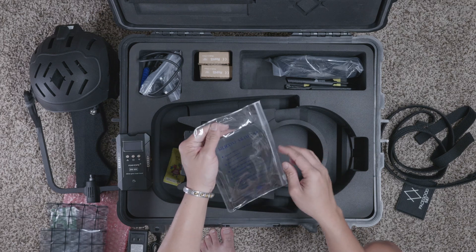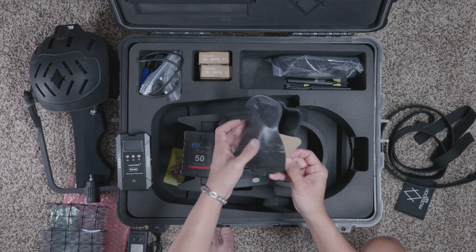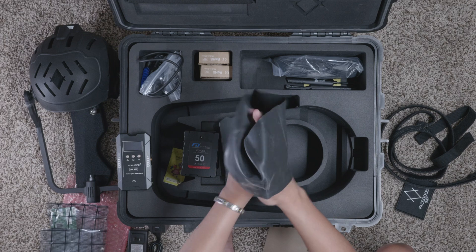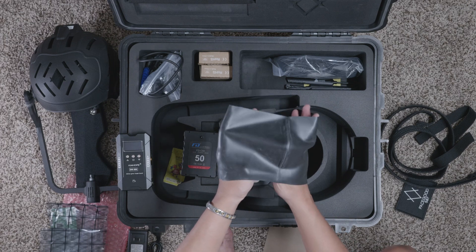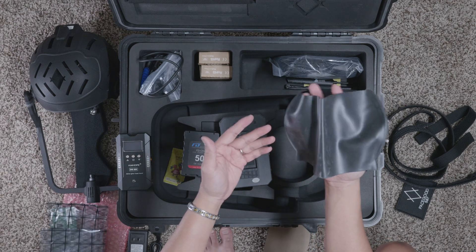We got a silicone swim cap here — don't worry, it's not for swimming. You put this on your head so that the helmet doesn't slide on and off, especially if you have smooth, silky hair. Sometimes the helmet will come off, so you can wear this underneath.